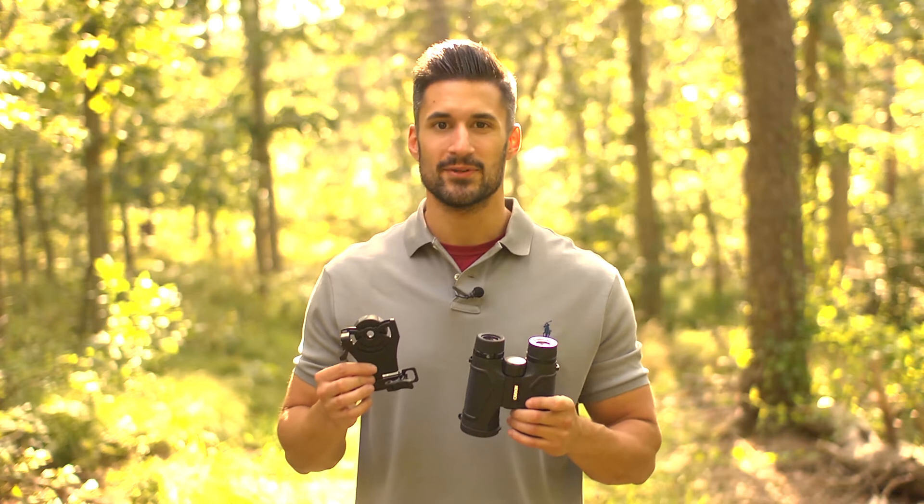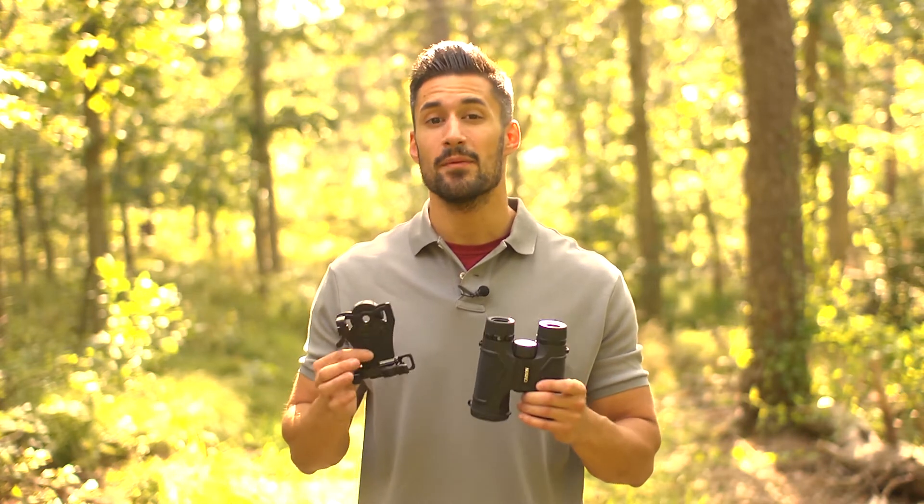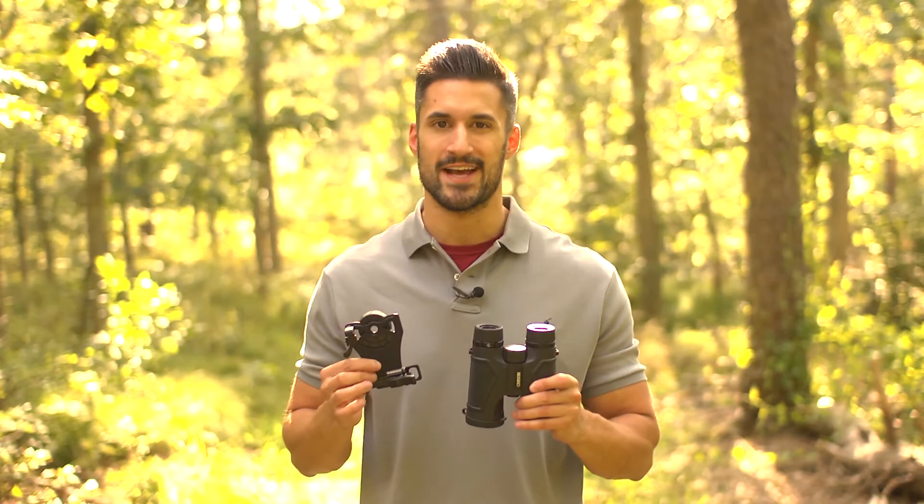Hey, what's up guys, this is Doug from Carson Optical, and today I'm here to show you how to set up and get the most out of your Hookup smartphone binocular adapter.